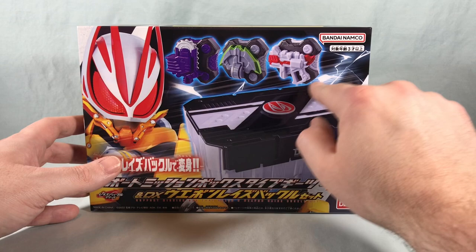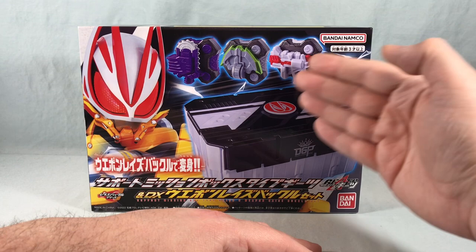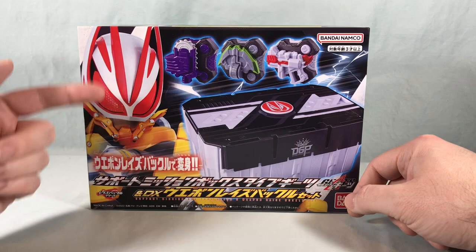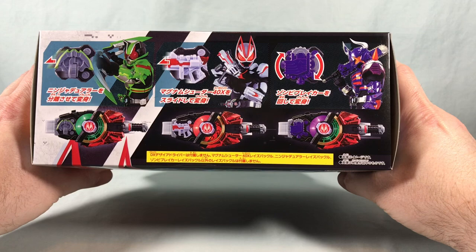It also comes with three new raise buckles based on the weapons from previous forms. For Zombie we have the Zombie Breaker, for Ninja we have the Ninja Dueler, and for Magnum we have the Magnum Shooter 40x. We're getting small raise buckle versions of each — very similar to the weapon raise buckles that came with the Power Builder Raise Buckle, and you can see these are going to work with that. It also shows them being used in the Desired Driver with the Boost Raise Buckle.